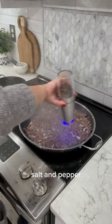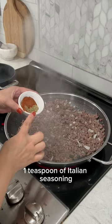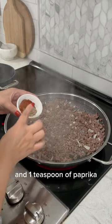Season generously with salt and pepper, one teaspoon of oregano, one teaspoon of Italian seasoning, and one teaspoon of paprika.